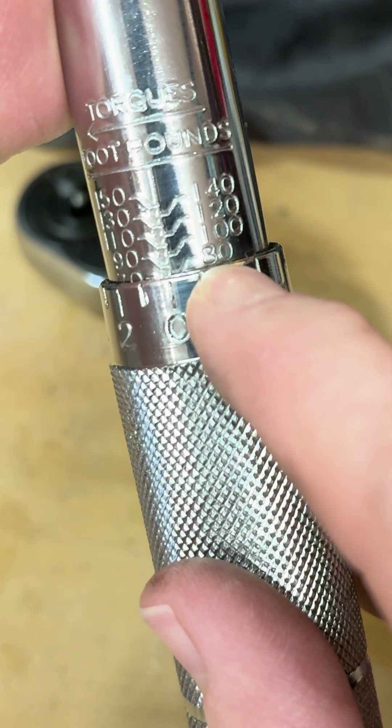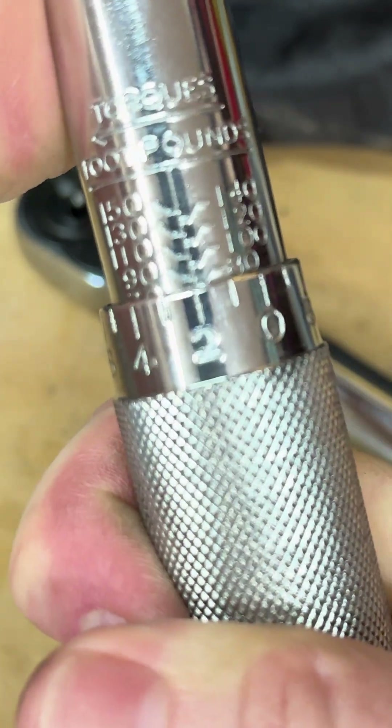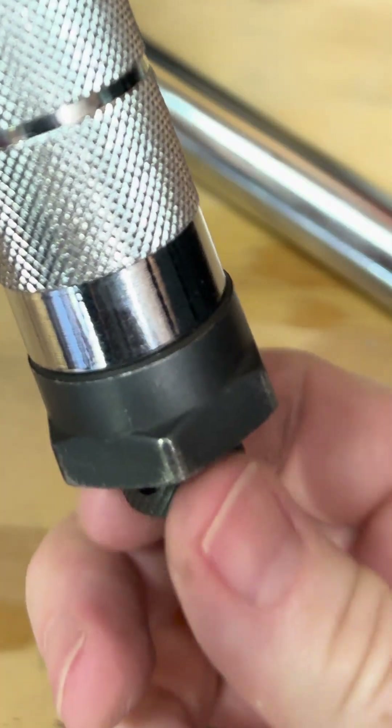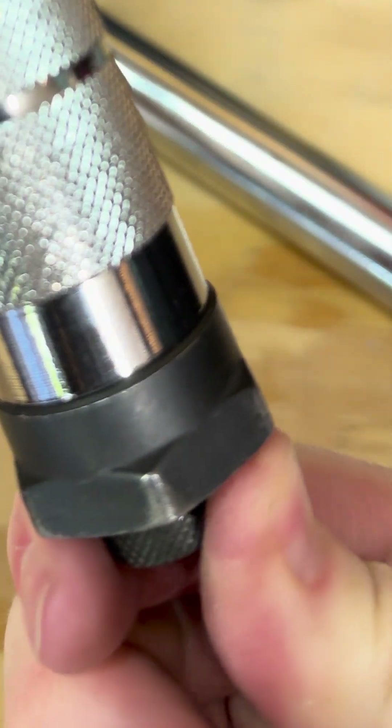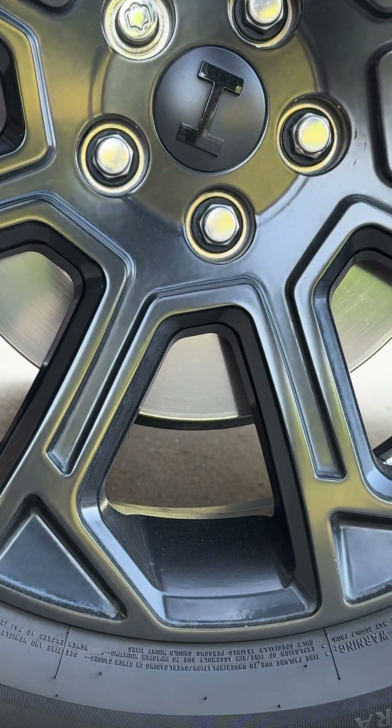I know that's hard to see because there's a pretty good glare, but if I wanted to do 82 I would turn it to there — now I'm at 82 foot-pounds. You tighten this back up. We've set this to 82 foot-pounds, which is the appropriate spec for this car.